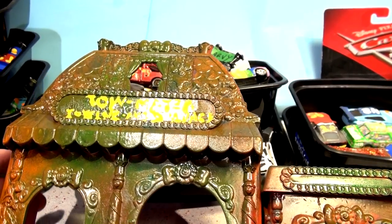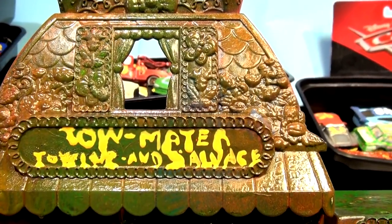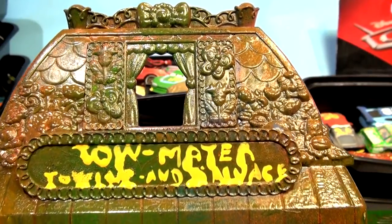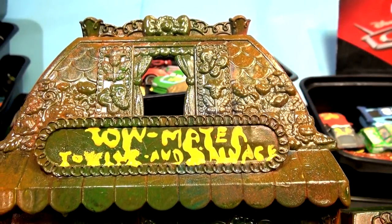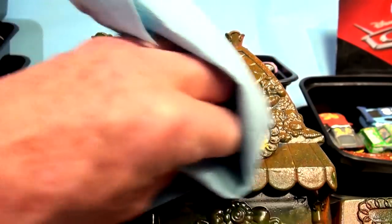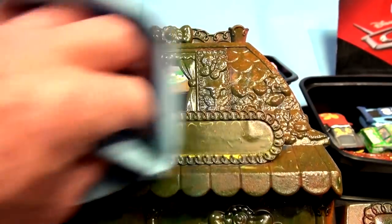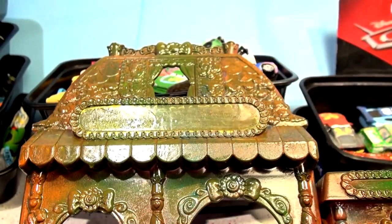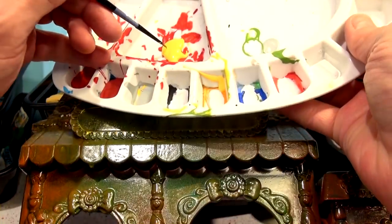You can already see that - look, "Tow Mater Towing and Salvage." It looks like the paint is actually getting kind of blurred. I don't know what's wrong with it, so I may have to erase that and do it again. That's okay though, because it doesn't really matter. Let's try it with a different paint - that paint was pretty runny. Let's try a different paint and see if it makes any difference.